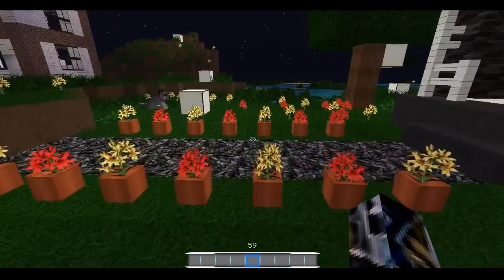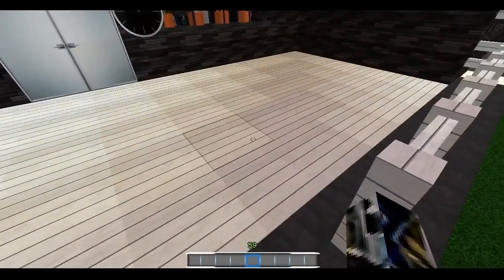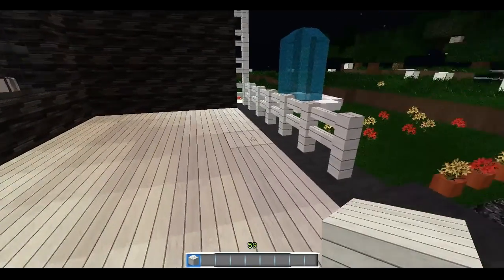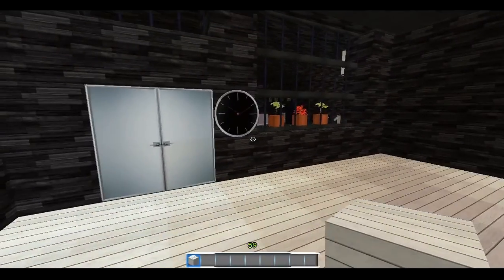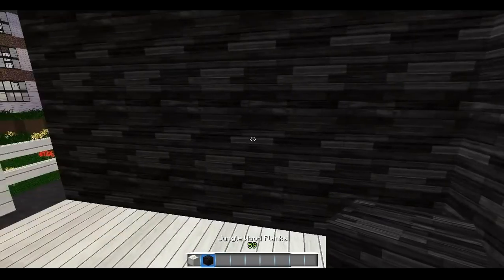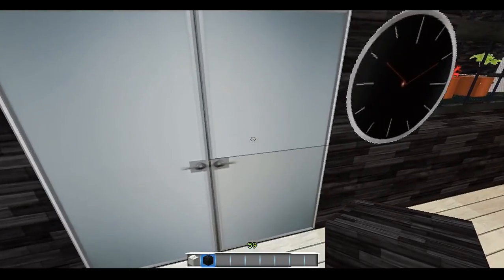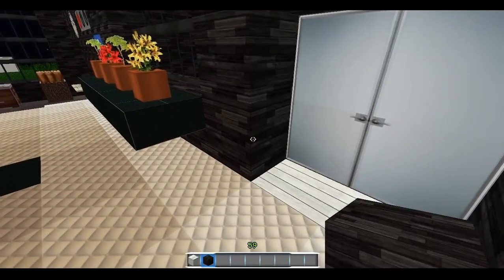That's just on the outside, so let's get on to the inside of the house. This is actually oak wood planks — it turned white to fit the theme. Obviously these are just fences and it looks really good. This black wood is actually jungle wood planks, and these are wooden doors — they look like iron doors but they're not.